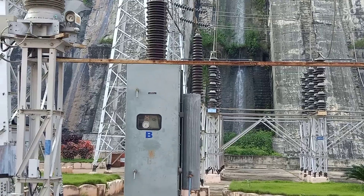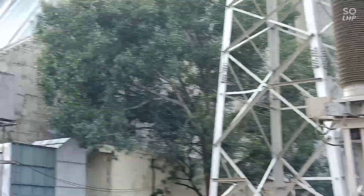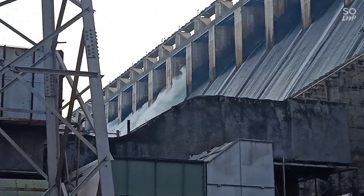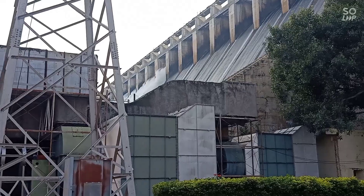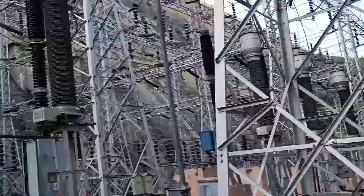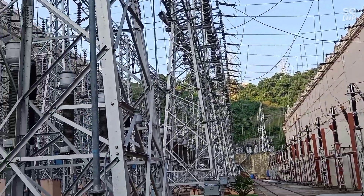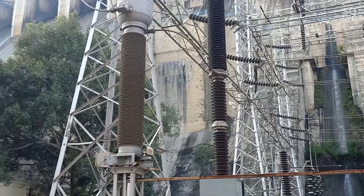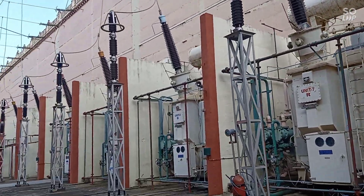This is a dam. There is electrical power here — output. Step up through cables transmits the power. This is a motion here.